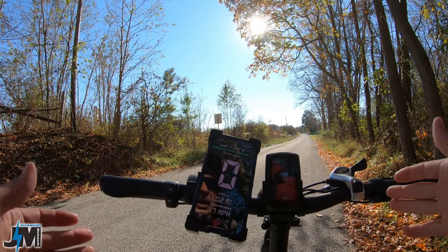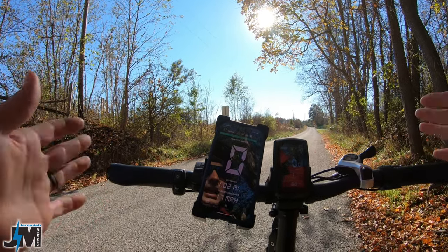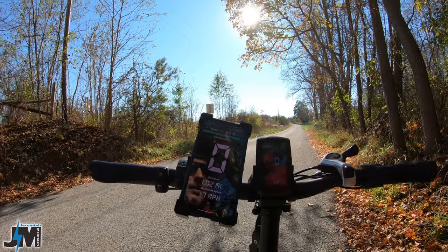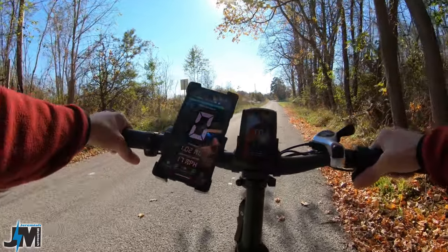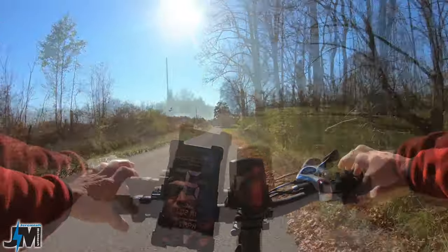Some bikes do it like this, some bikes let the throttle work in 0 all the way through the levels. That would have been really nice to see here. My Ride One Up bike is like that, which is an excellent feature. But some people like it one way, some people like it the other. So let's go ahead with throttle only, starting out to see what PAS level 1 can do.